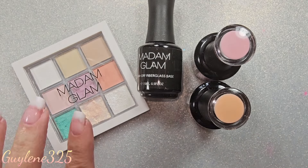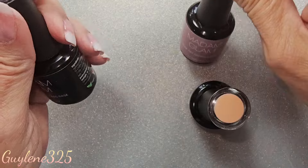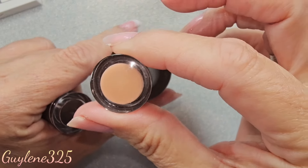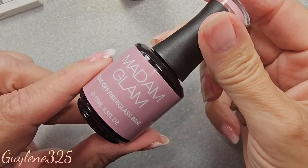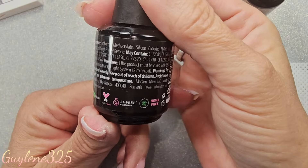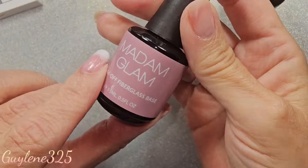I'm going to swatch these for you. I'm using the Madame Glam palette and the soak-off fiberglass base. There is a clear, a pink, and a beige — it's kind of peachy but beige. I started with the pink base; it's a base coat, you don't have to put anything else underneath it. It is Madame Glam, so it's always vegan, cruelty-free, 21-free, HEMA-free, and palm oil free.